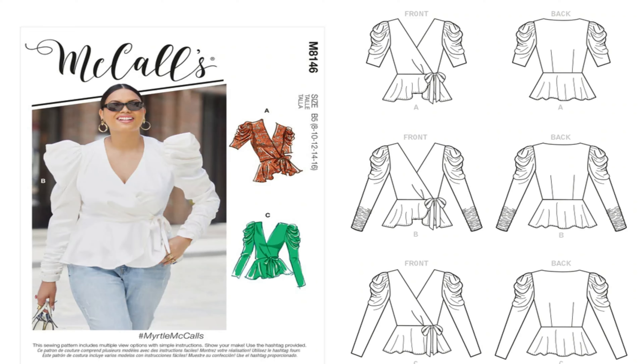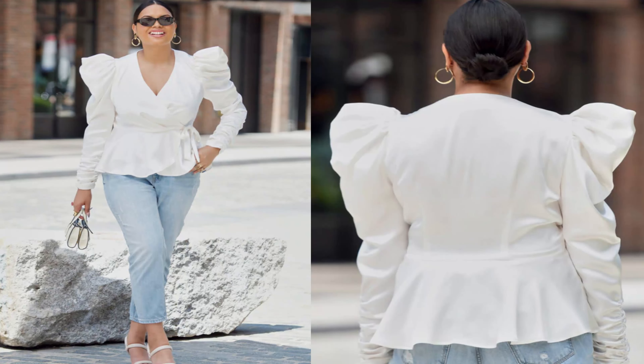The next pattern I picked up is McCall's 8146. This is the line art — I know some people like to see the line art, so I'm going to put the line art up for most of these. This is the Myrtle McCall's pattern. Because I've been doing a lot of statement sleeves lately, I would do view B or view C on this pattern. Those are the two views I would plan on doing, and this pattern is McCall's 8146.